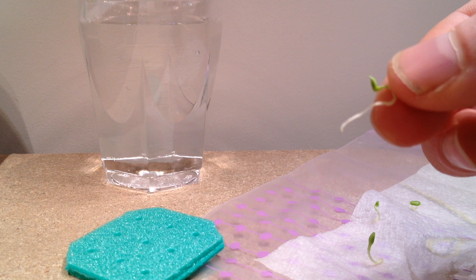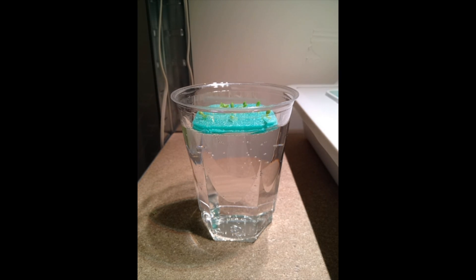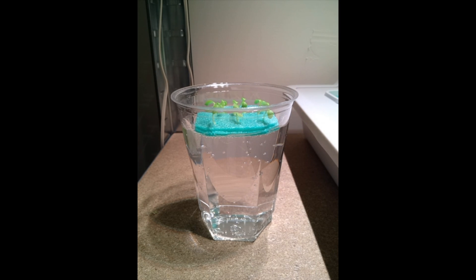You can transplant the seedling directly into your soil or hydroponic setup. Before I put them into my own hydroponic setup I let them grow in a cup for a couple more days. This is a time-lapse of about four days where you can see how fast the seedlings grow.